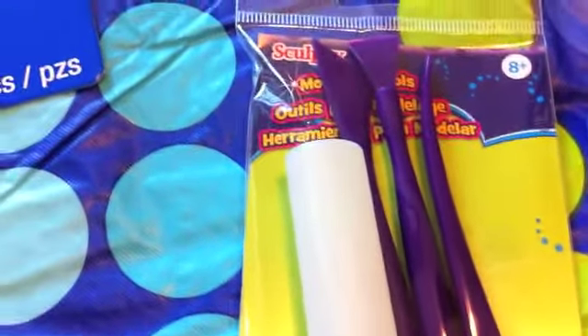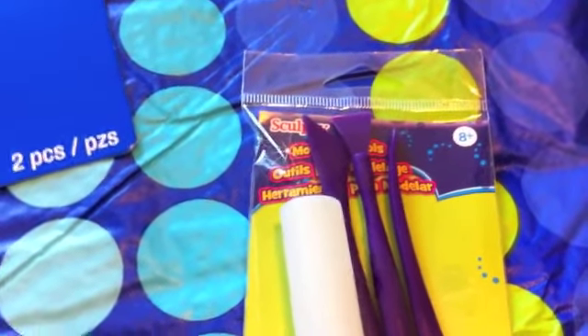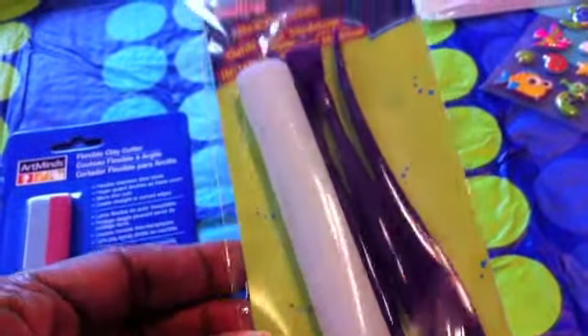I have clay tools already but since I'm on vacation I don't have them here, so I just purchased some clay modeling tools and a flexible clay cutter — nothing fancy. I think one was $3.99 and the other was $2.99, or vice versa.